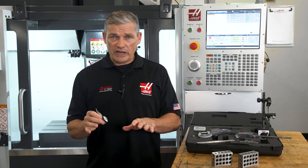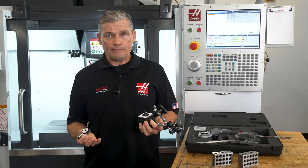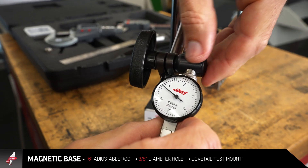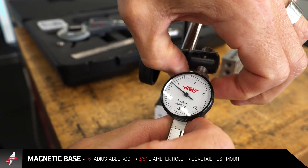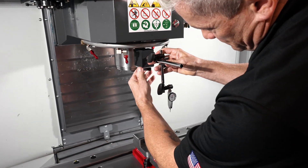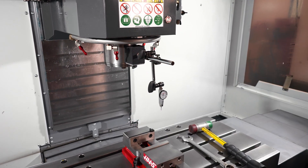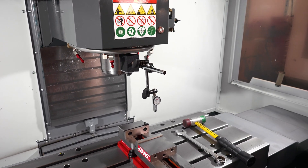And once you've got an indicator, you need something to hold it steady, and this mag base will do nicely. Here in the kit we've got this dovetail post mount which connects the indicator to the mag base. You'll find the magnet's holding power easily sufficient for a setup like this where you're hanging the indicator off the spindle during tramming.